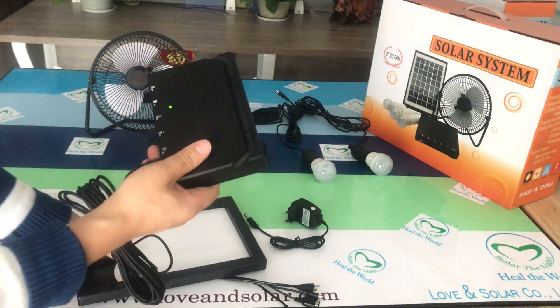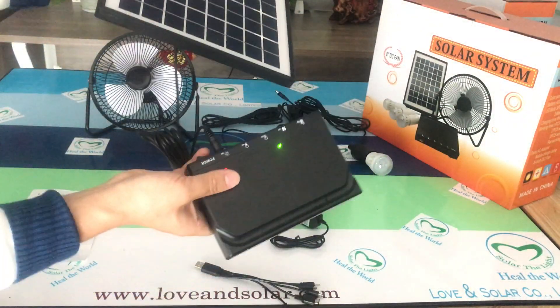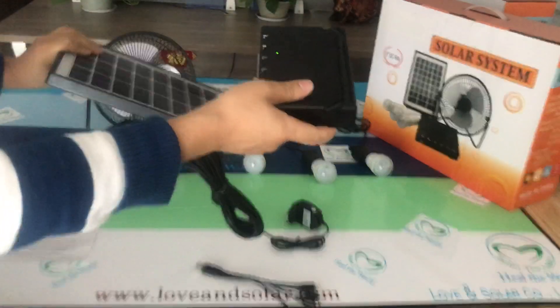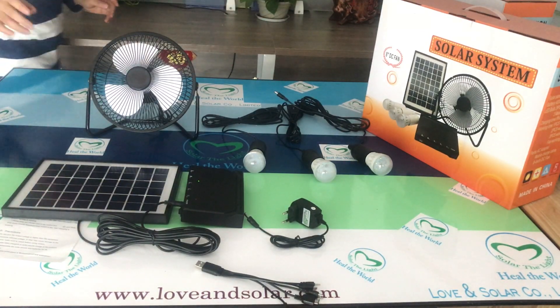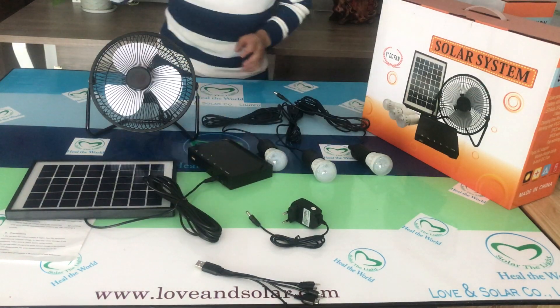When you are outdoors or traveling, you can also charge the battery case by the solar panel. This lighting and fan system is very useful and very convenient to use.